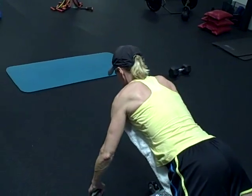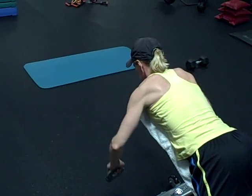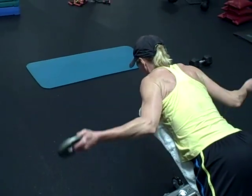Now same motion just with that bent elbow. I want the palm up. Come back down. Palms to the window. Half curl position and then the W.